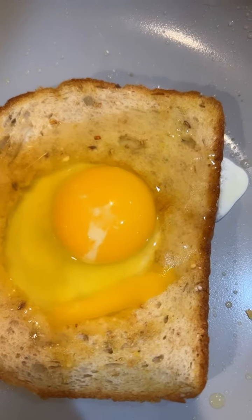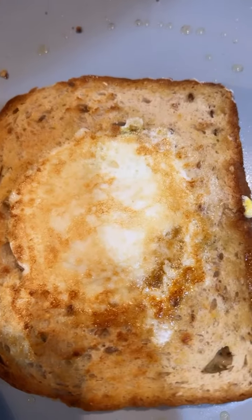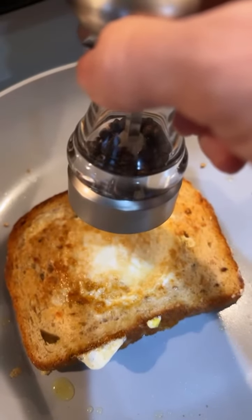Add iodized salt and fresh ground pepper as desired. Gentle flip. Naturally iodized salt and fresh ground pepper.